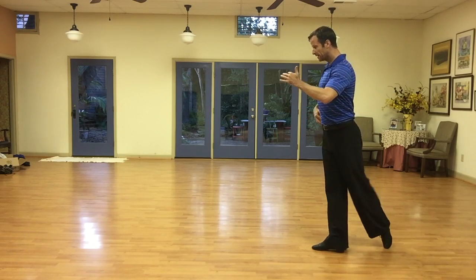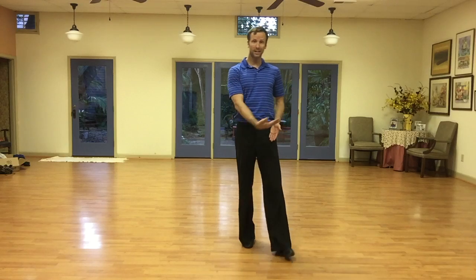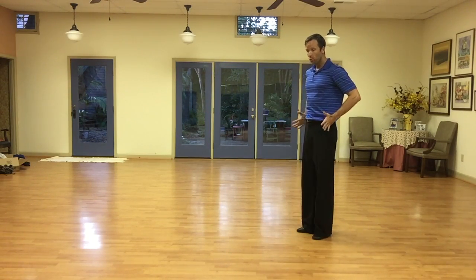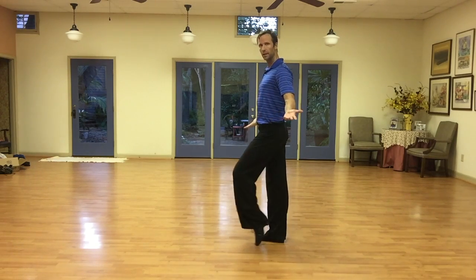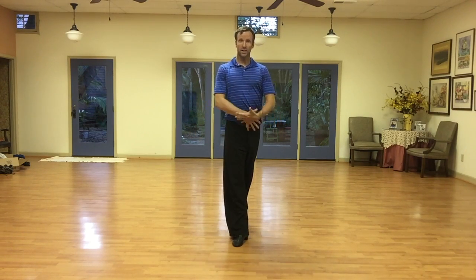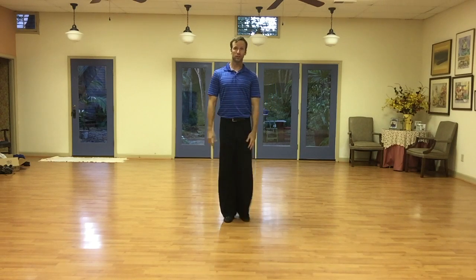As my hip starts to rotate back, that pulls my leg through. My knee starts to bend and it pulls my leg and tracks it through underneath my body. So the movement is really coming from the hips, from my center here. What I'm not doing is just pulling the leg through — you can see it's not affecting my hips. I can do the leg action and track my leg through, but it's not affecting my hips. That's no good. We want them to be coinciding with each other so that it looks coordinated — the whole action is happening throughout the whole body rather than just the foot.